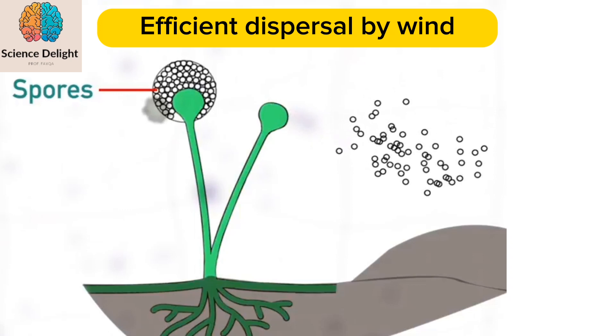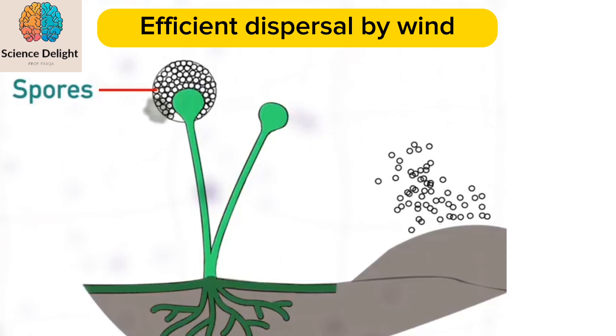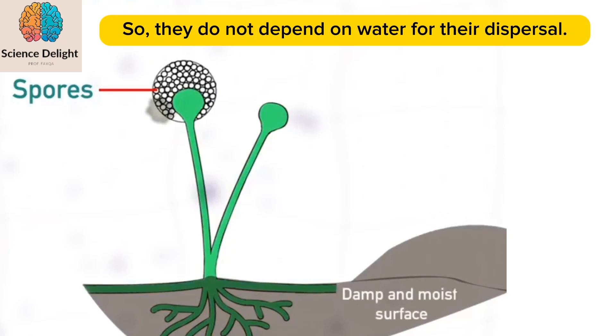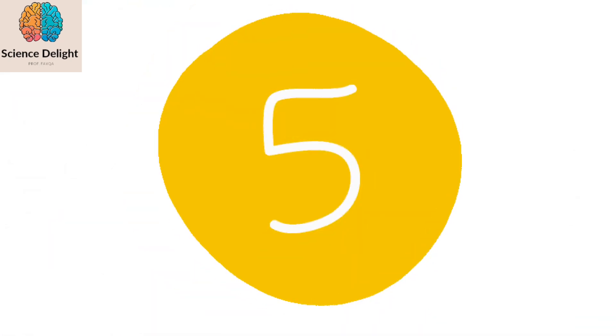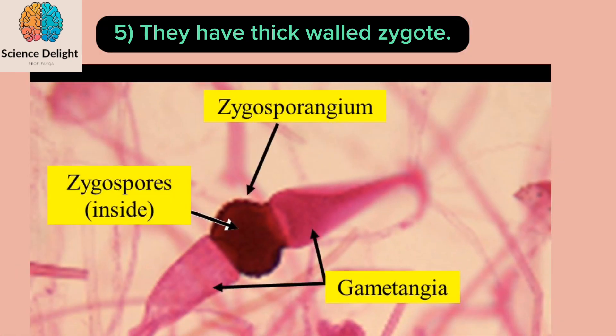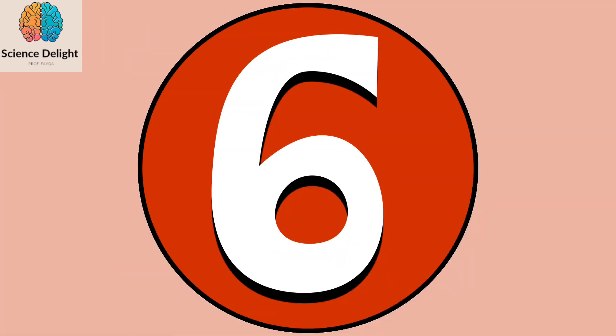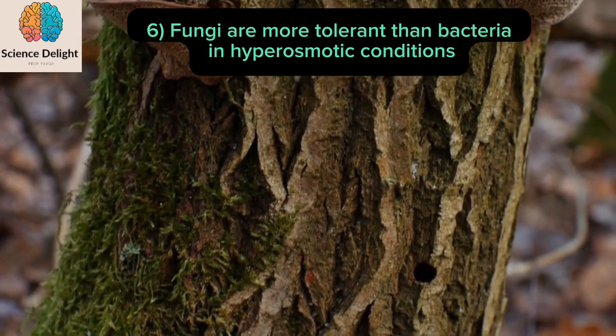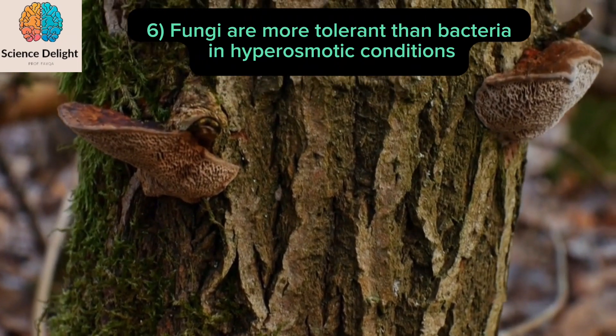This shows efficient dispersal by wind, and spores land on damp and moist surfaces where new hyphae begin growing without using water. Number five: fungi have thick walls and outside growth.